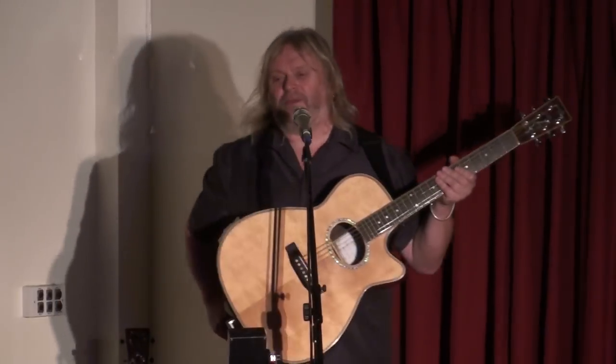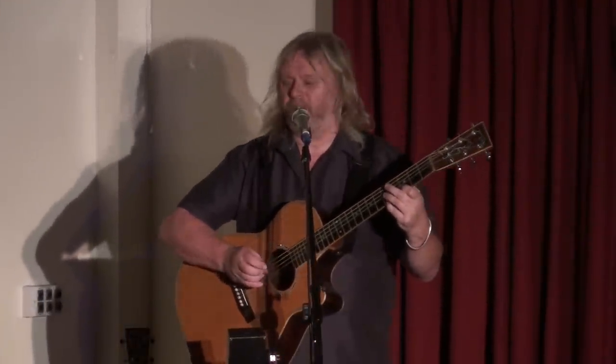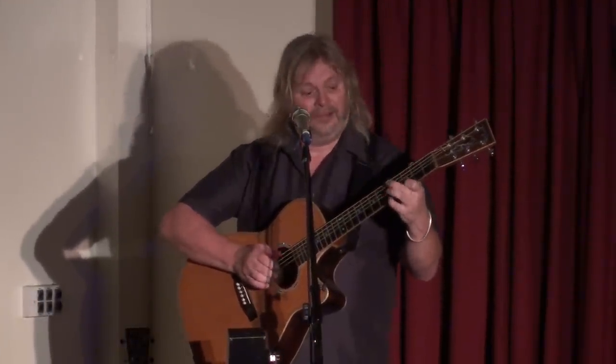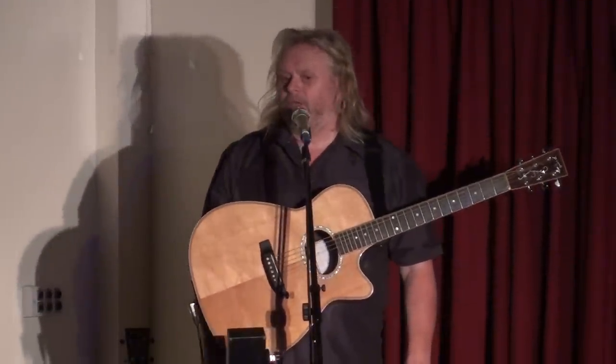Joni Mitchell, famously working with open G. I use it for faking modal tunes. It's my favourite general purpose tuning. This is a broadside ballad set to music by the wonderful Nick Jones, a huge hero of mine. Fantastic player and interpreter of traditional music, and one of the funkiest acoustic guitarists ever on the planet. Great, great guy.